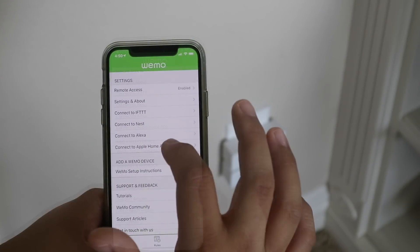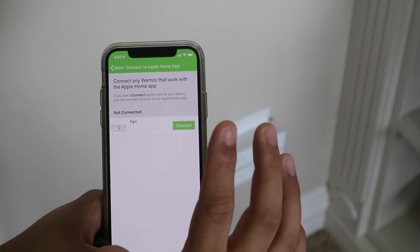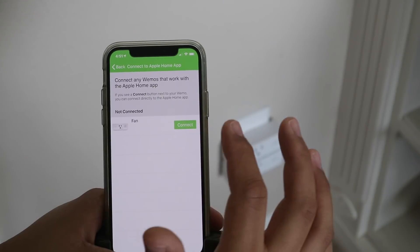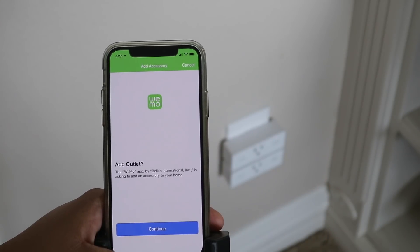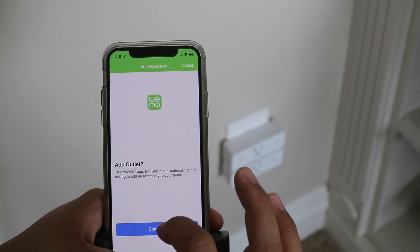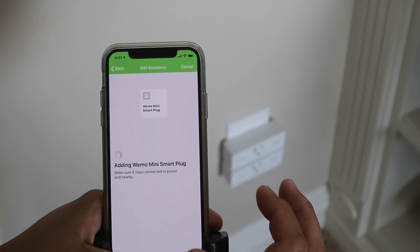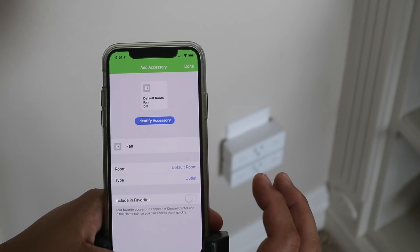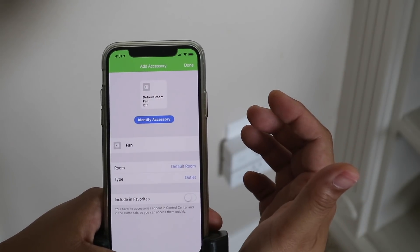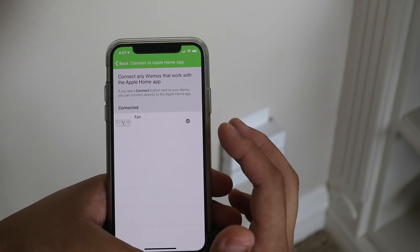Let's connect to the Apple Home app. Click 'Get Started.' It says 'Connect any Wemos that work with the Apple Home app — if you see a connect button next to your Wemo, you can connect directly.' Click connect. It says 'add outlet' — hit continue. That's the HomeKit icon. It says the Wemo mini smart plug has been added. So if there's no HomeKit code, you do it through the app.